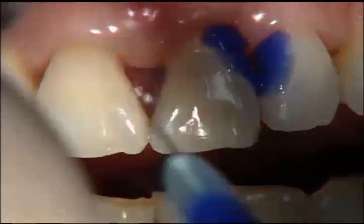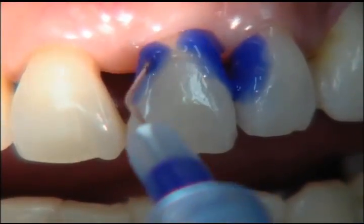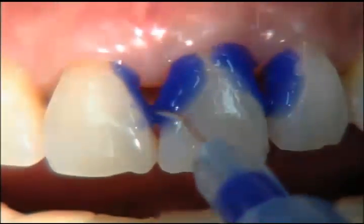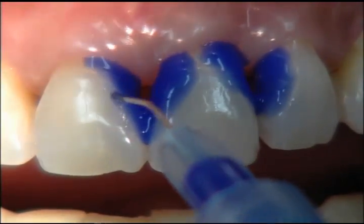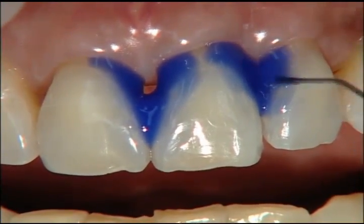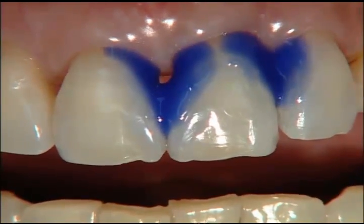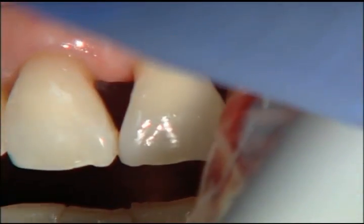We're not too concerned about getting the acid etch in contact with the gingival tissue because the tissue is so healthy. If this were a case where we were luting veneers that had been prepped and had temporaries on them, we'd be very careful not to get the etch on the gingiva because it could cause bleeding. So here we liberally apply it interproximally to these two teeth, just beyond where we expect the edge of the veneer to be, giving ourselves a little bit extra margin of error. Once we've rinsed all the etch off, we dry and place our first layer of bonding agent.